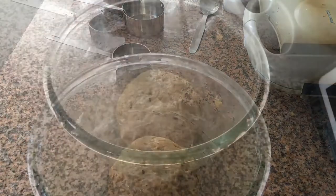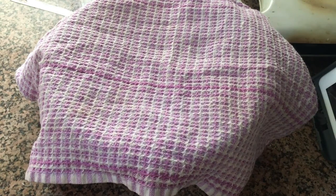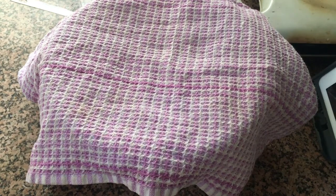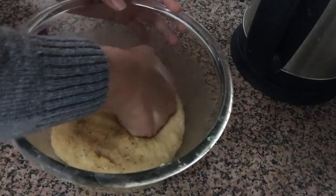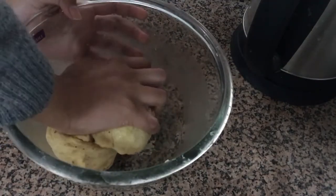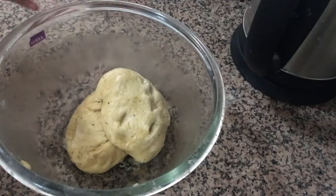Cover your dough with a kitchen tea towel and put it in a nice warm corner. Let it sit for about one to two hours — it will rise and become a lot smoother. I'm going to put it in my microwave since it has a proofing option. Our dough has now rested for about one hour and 30 minutes. It's looking great and is very soft. I'm just going to deflate it.